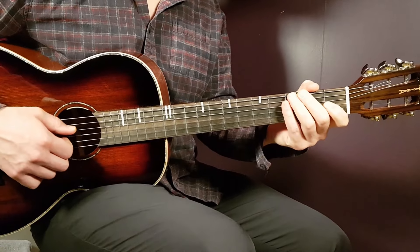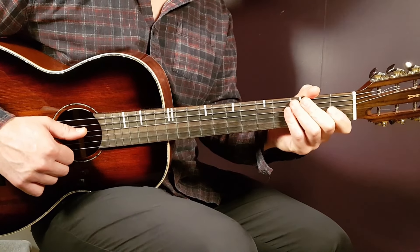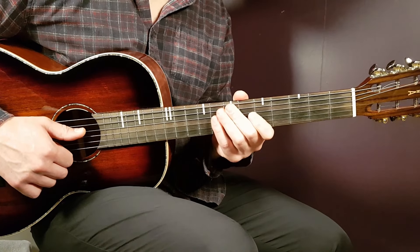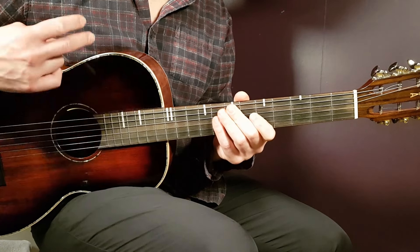So both picking patterns and a strumming pattern — that's what you need to handle Sunoco. Nice song. Give it a try. Hope you enjoyed it, and if you did, feel free to support me here. I really appreciate all that. Hope to see you soon. Stay tuned.